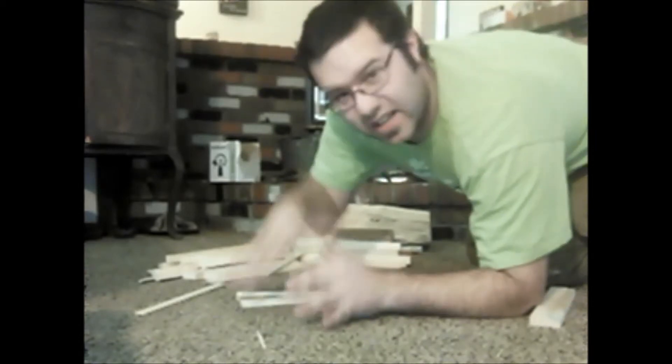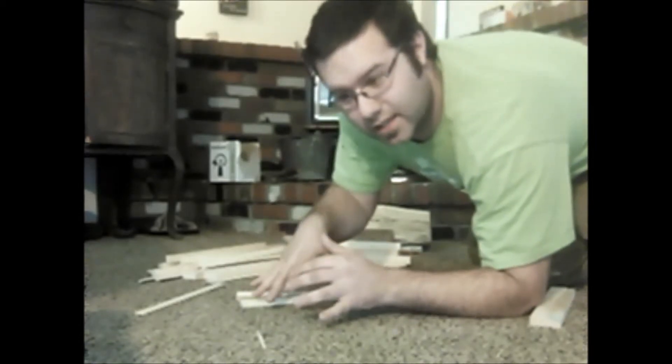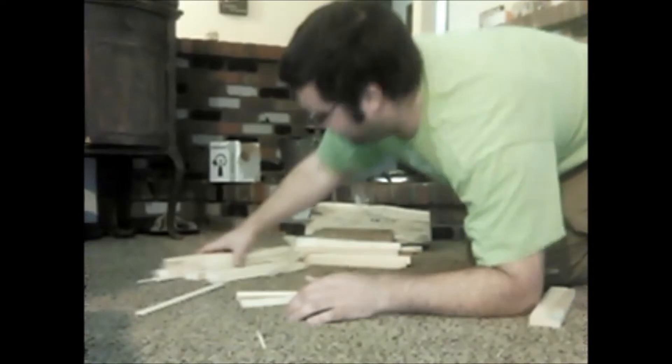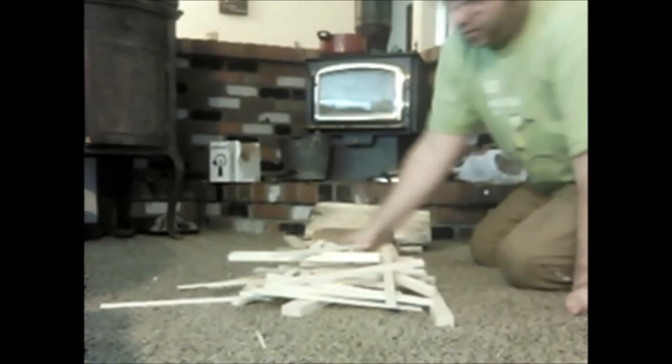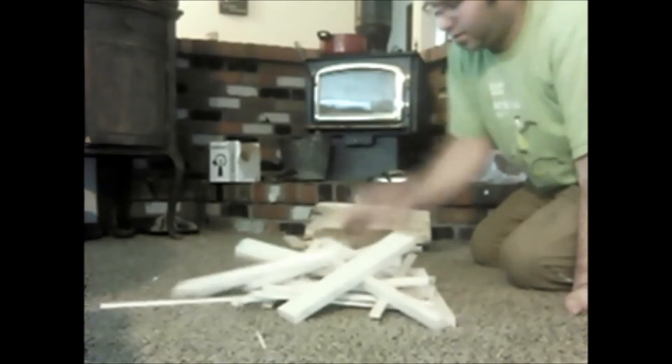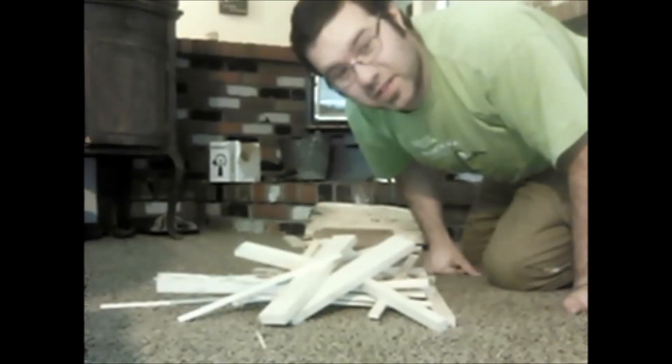I'm going to try to mix them up a lot and see if we can get a nice uneven surface to really test that diff lock mod I did. I feel like I need some marshmallows — like I'm going to start a campfire right in my living room. Why not, right?